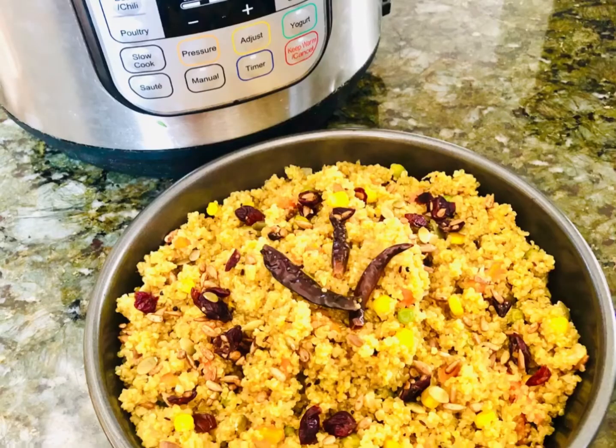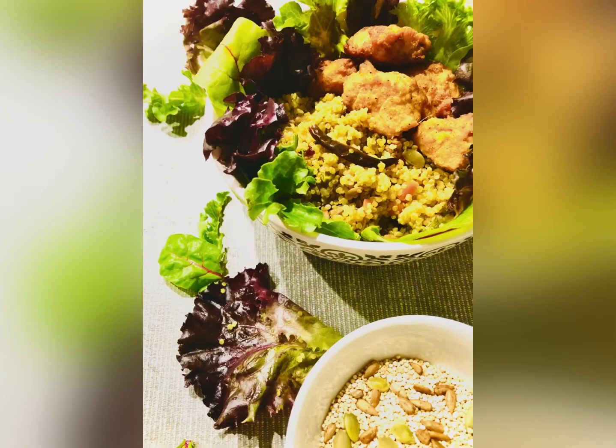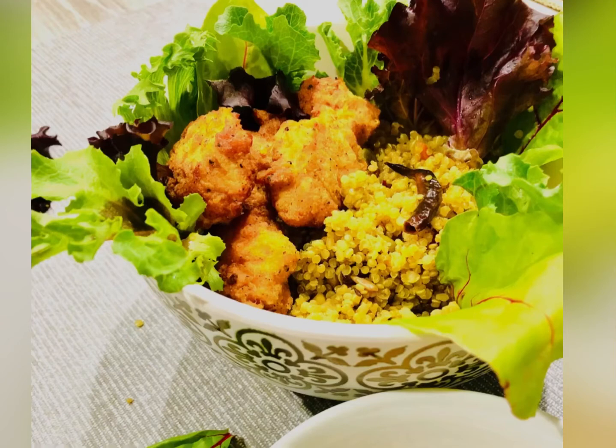Go ahead and garnish it with some cranberries. You can use this quinoa pilaf just plain as a replacement for your rice, or use it to make delicious morning brunch or dinner grain bowls. You can top it with your favorite meat and your favorite green salad. Enjoy!